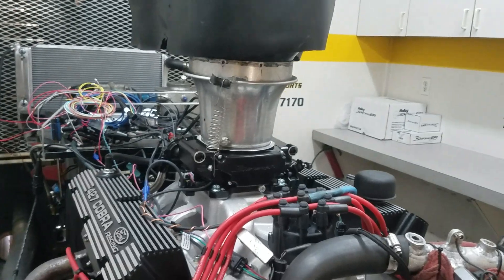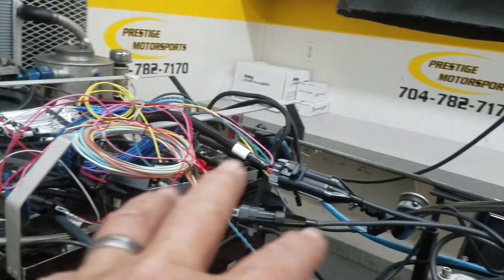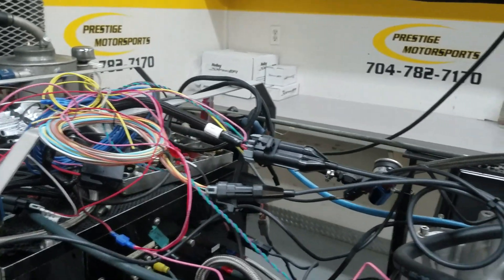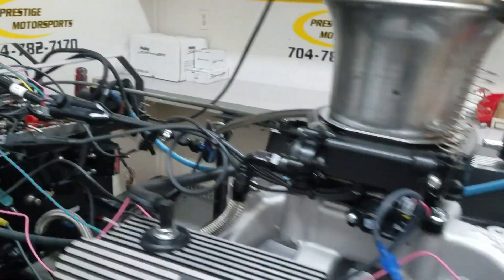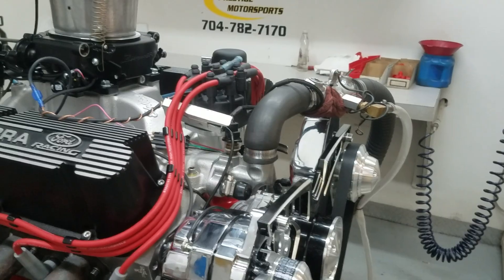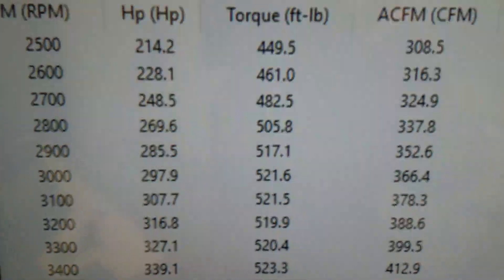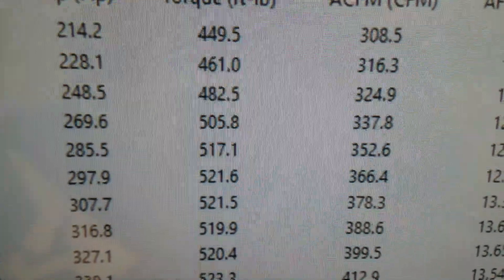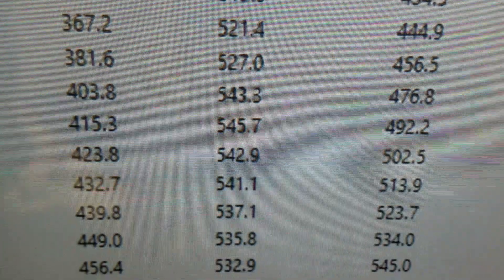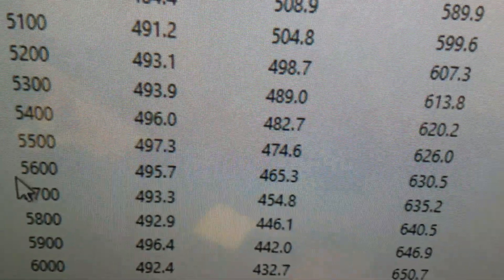It's got the Holley EFI Sniper system, which is a distributor-based setup — that's your box there, John. It's all plug-and-play, really nice, just plug in that harness. Very simple, very user-friendly. It's a hydraulic roller motor, custom ground by Comp. Down to 2500 RPM it's 449 foot-pounds of torque, peak torque 445, and peak horsepower 495 to 497 — pretty nice.